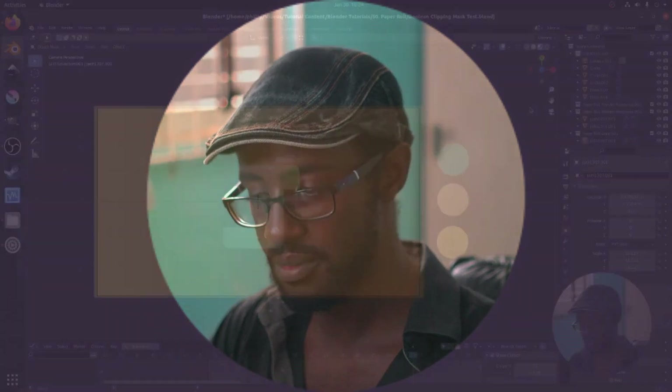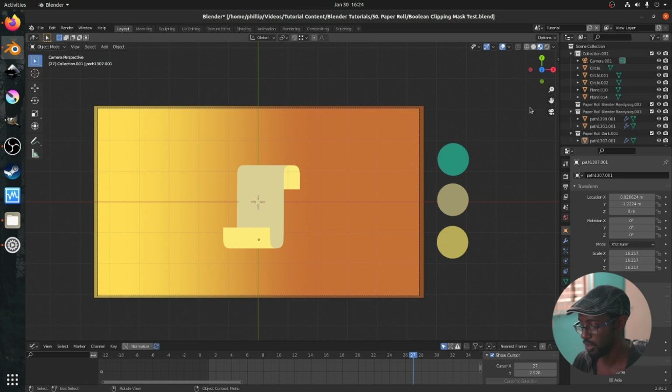Hi and welcome to another tutorial from the Golden Ribbon. Today we're in Blender 2.91 — or 2.92 now — and we're looking at the paper roll motion tutorial. So let's get straight into it. This is an interesting tutorial. It's going to be very short, but like its Inkscape counterpart, it touches on a feature I didn't know existed for a long time, even though I knew the modifier existed — I didn't know it could do this.